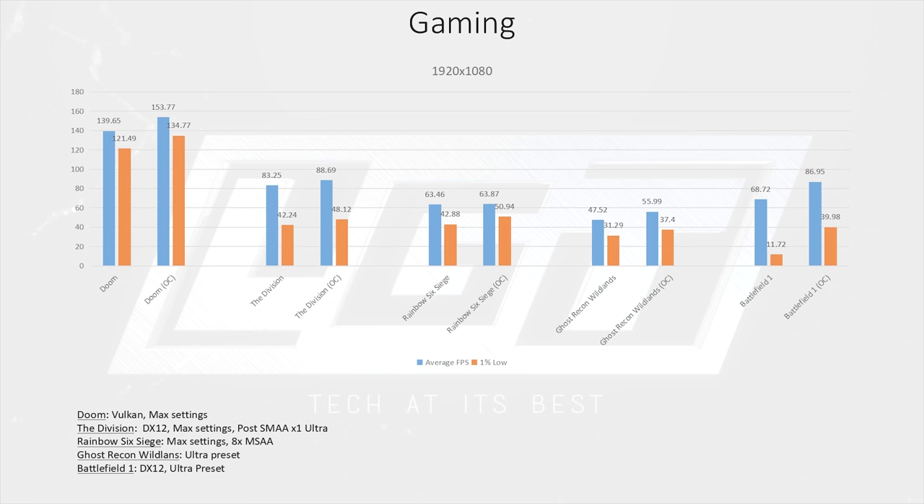Rounding out our gaming tests, we took a look at Battlefield 1. In this title you will either need to overclock the 1300X or lower your settings, as it was not playable at stock clocks. Overclocked, on the other hand, it was flawless.